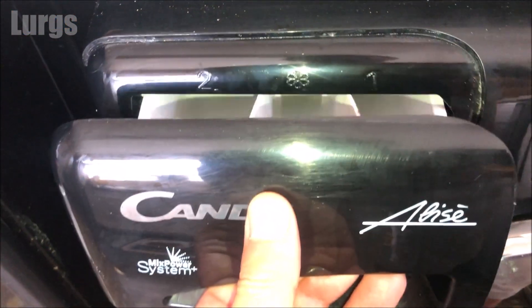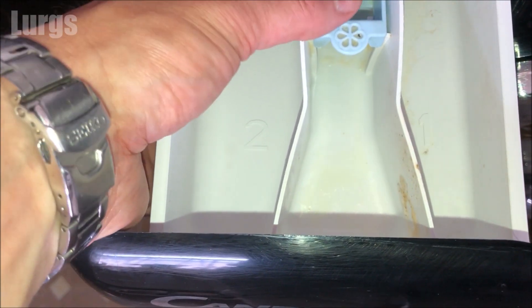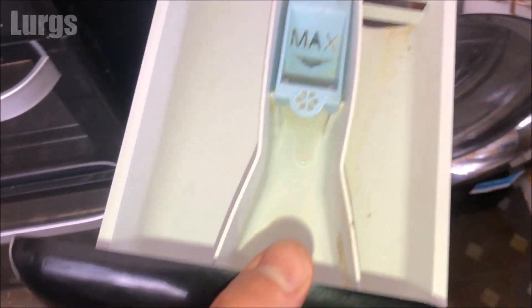To remove the dispenser drawer, just pull it out until it reaches a point where it won't go any further. You can then push down gently on the fabric softener level indicator and that releases the detergent drawer.